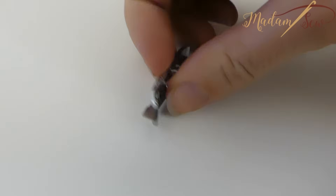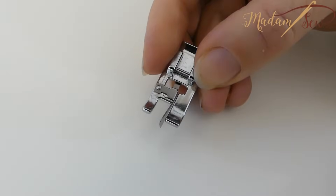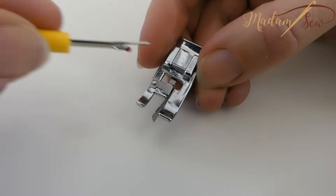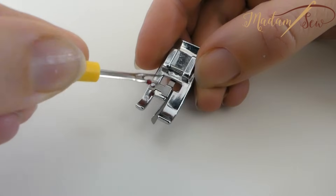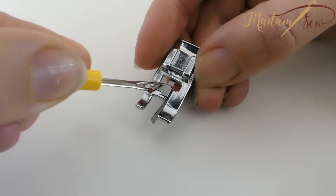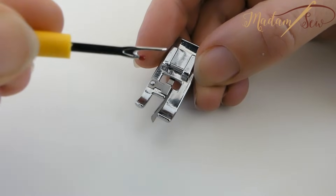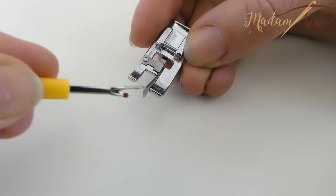This is the overcast foot. In the stitching area, this foot has a small bridge which controls the stitch. Your needle goes over this bridge and the right swing of the needle goes off the fabric, and your stitch will stay nice and flat. The edges of your fabric will not curl in, bunch up or pucker. This extension in the front will guide the edge of your fabric.